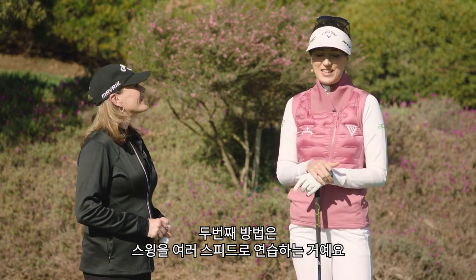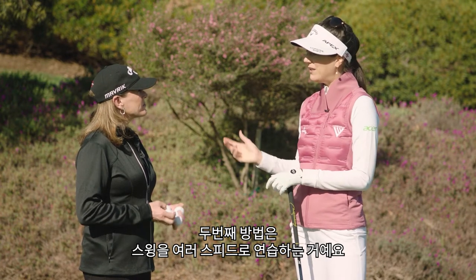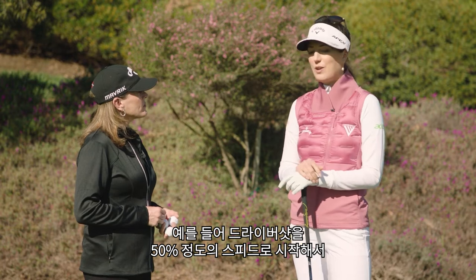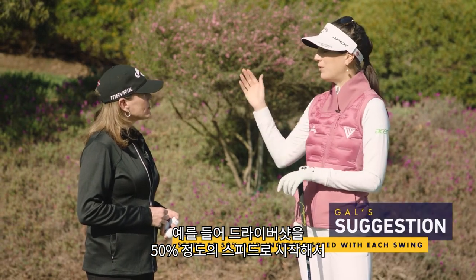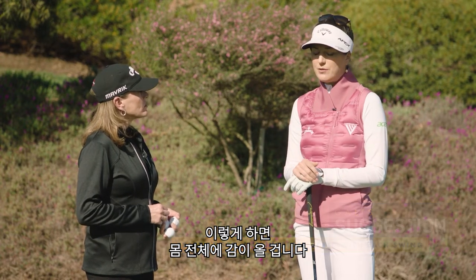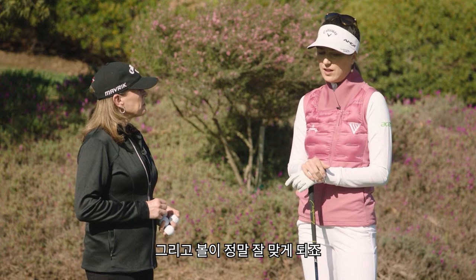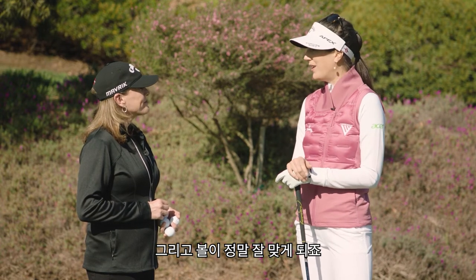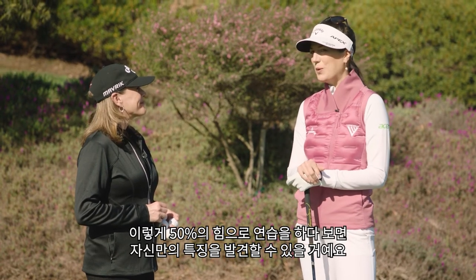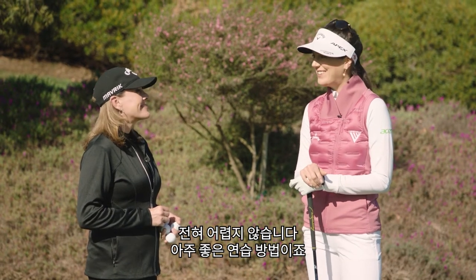The second thing I do as a drill is playing around with different speeds of my swing. I might start with hitting drivers at 50 percent and then work my way up to 90 percent. It really syncs my whole body up and forces you to hit the ball well. You'll notice little tendencies you have when you do 50 percent drivers — it's not that easy. So it's a good drill to do.